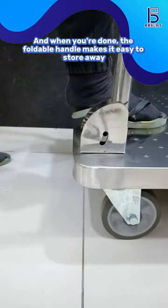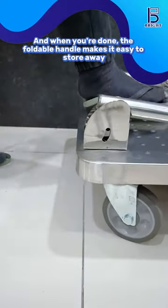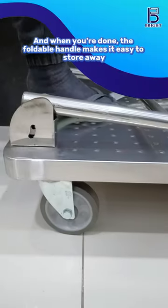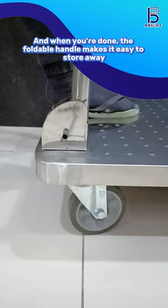And when your tasks are complete, the foldable handle offers a convenient solution, allowing the trolley to be easily stored away, saving valuable space and ensuring it's always ready for the next use.